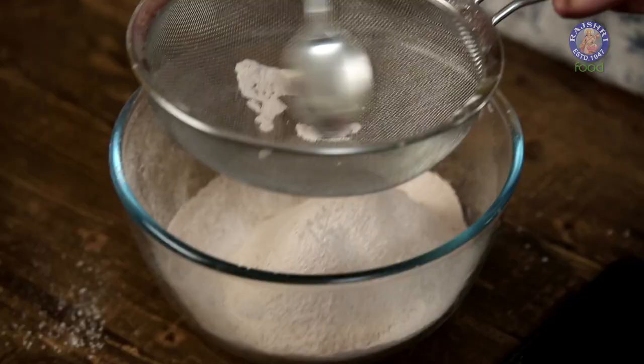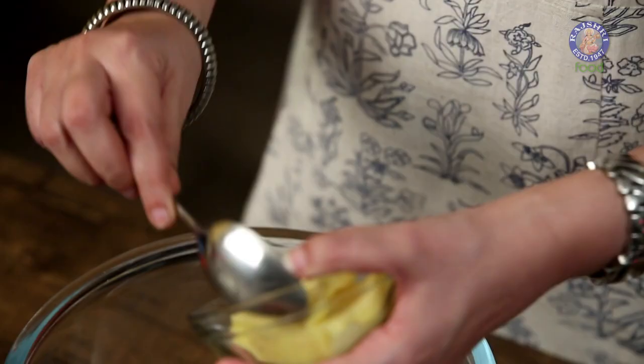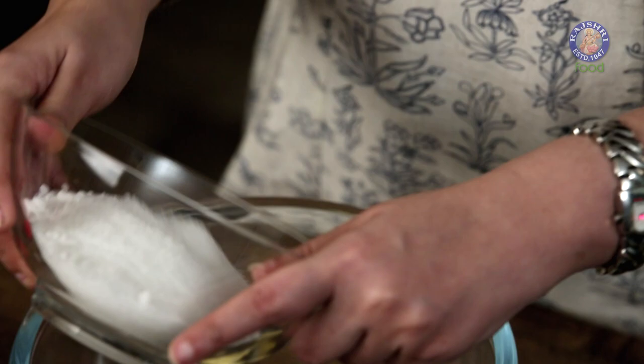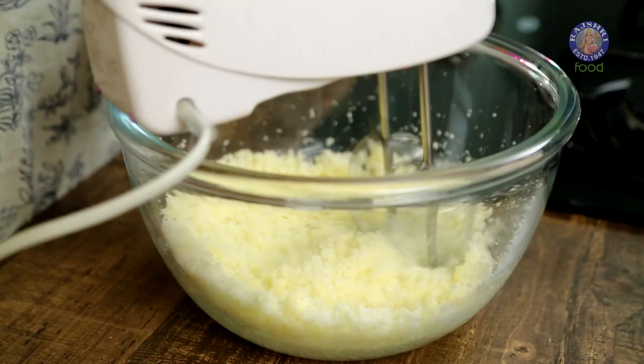We have to sift our dry ingredients at least twice. Now let's move on to creaming our butter and sugar together. We need 60g of butter (around 1/4 cup) and 220g of sugar (1 cup and 4 tsp). Now we have to cream these two together.